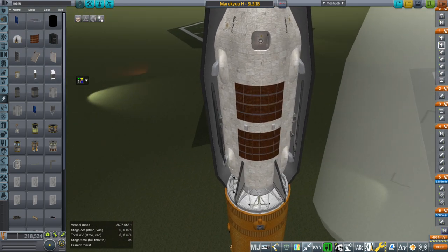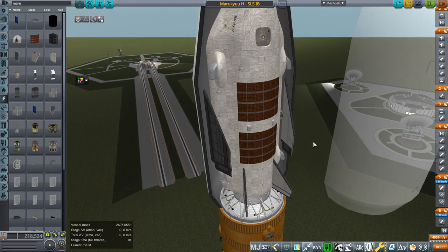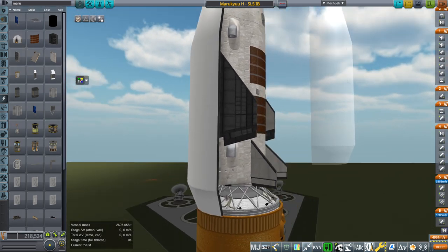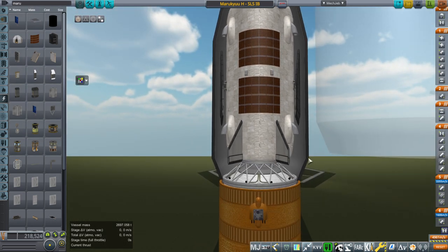How much stress can the hinges bear? That is really down to the part. Obviously, it should be possible to make a wing hinge that would work in real life, but this is just testing the Infernal Robotics parts to see if they work. Everything was sized with this in mind, including the vertical stabilizers — that's one reason we have two of them. The body itself was sized to be in line with SLS.